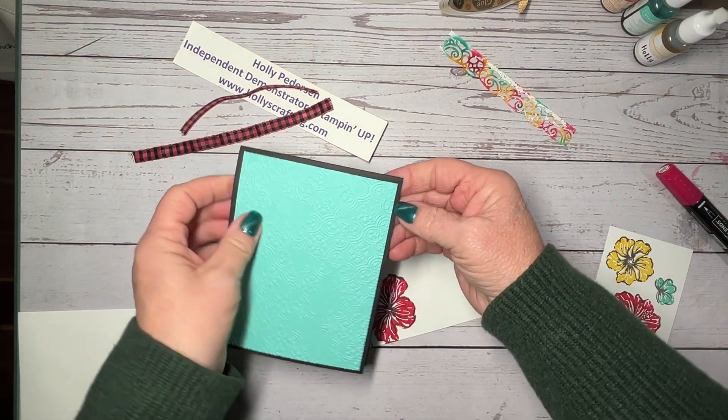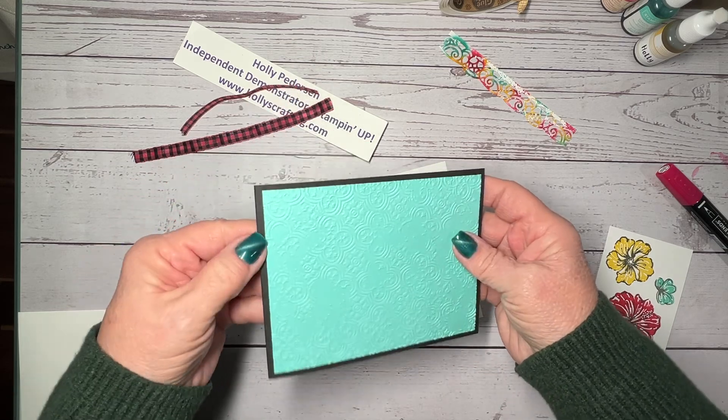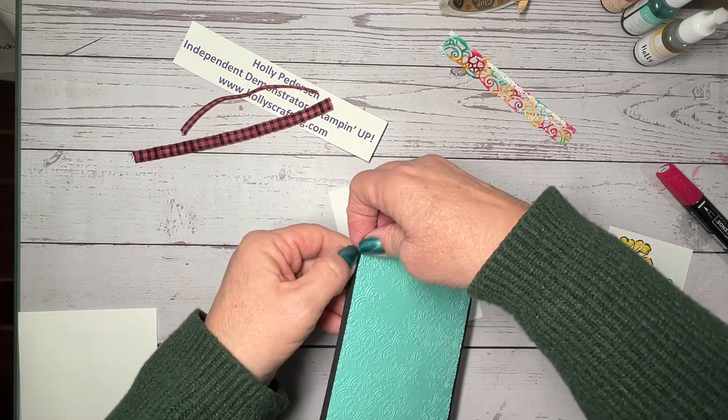We can go ahead and put our inside in — oh, silly me. I am always doing one step before I need to. I did not want to put this layer down yet.